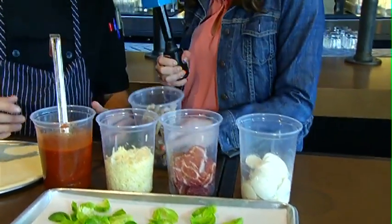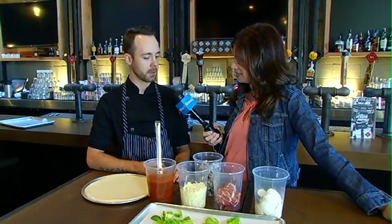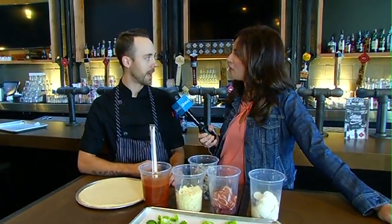How do you make that? We dehydrate it overnight in the oven — it takes about six, seven hours. Then we cut it up nice and thin and deep-fry it until it pops. It's kind of a crunchy little garnish for the pizza, just to give it a little crunch on top afterwards.